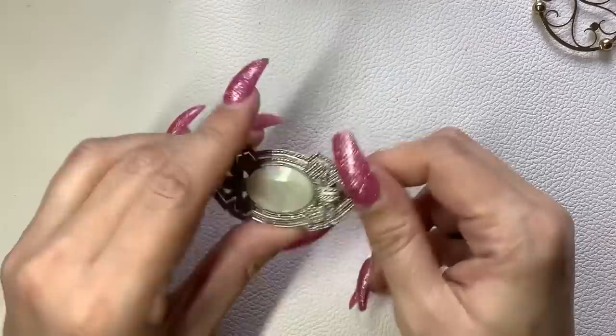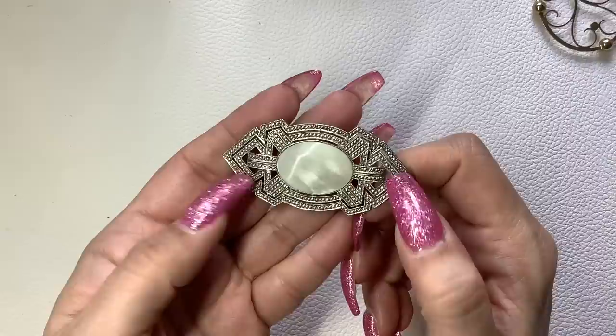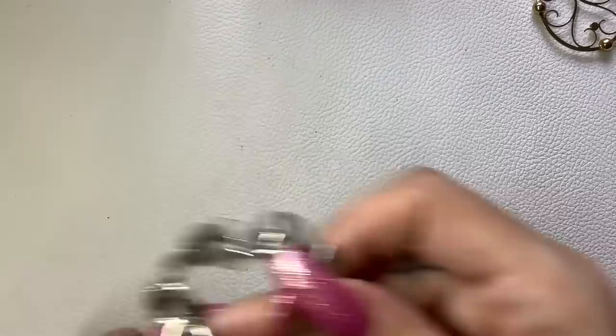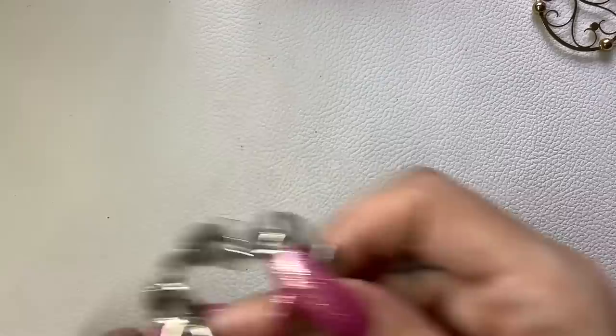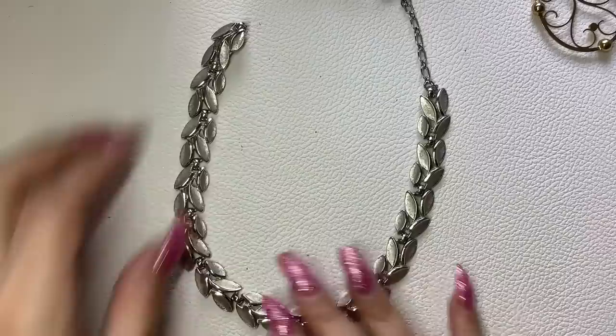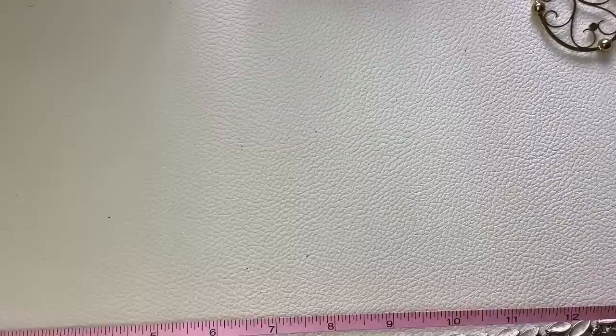This is a silver tone brooch with mother of pearl — the silver tone makes it look like marcasite but it isn't. Let's do $5. This is another Crown Trafari — silver tone leaves — in really nice condition, still with its hang tag. The shortest length measures 14 inches and it can go to 15 and a half. This is a little on the smaller side too — let's do $12.